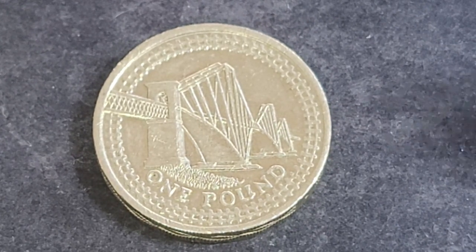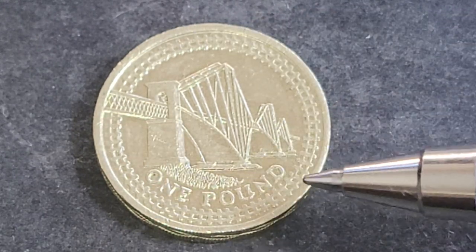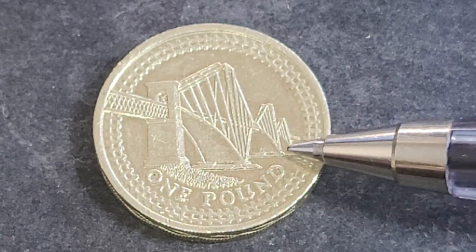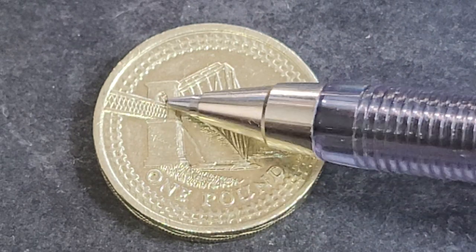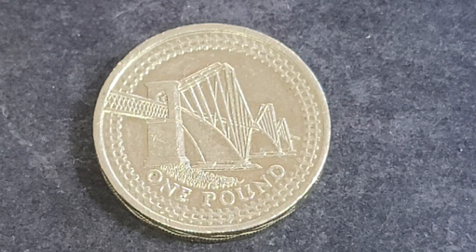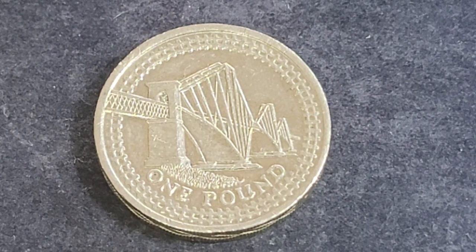This coin features the Forth Bridge, which you can look up on the internet. It looks like a suspension span bridge, pretty unique in design, with three spans, and a main structure that looks a bit 1800s — because it was built in 1882. It is a cantilever railway bridge going across the Firth of Forth in Scotland.